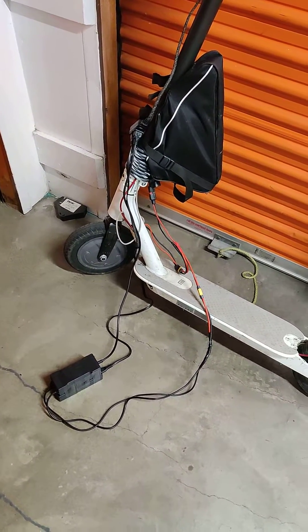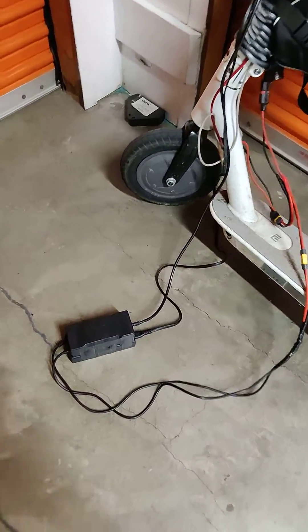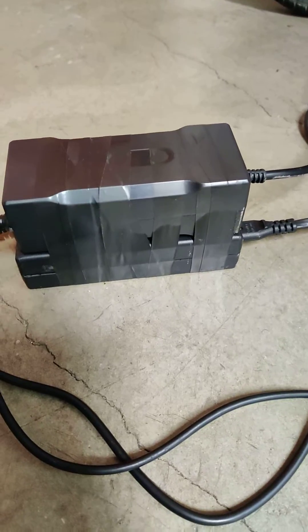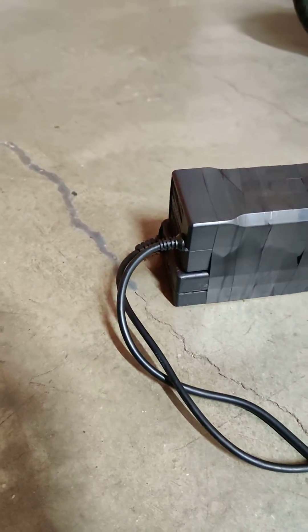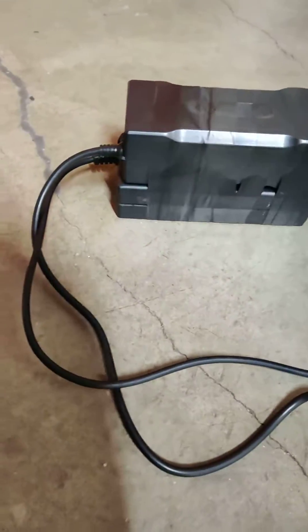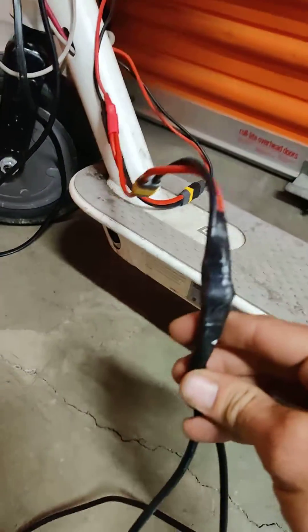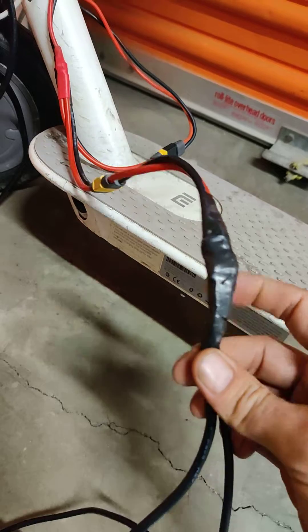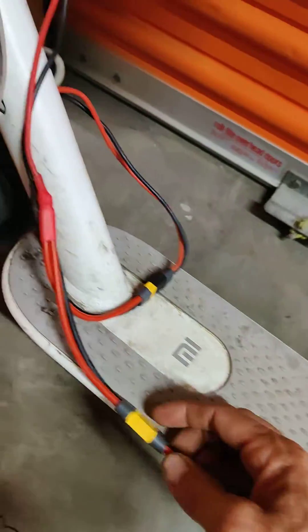I realized it was taking too long charging with just one 42-volt charger. The one on the top is 3 amps and the one on the bottom is 2 amps. What I've done is run these both in parallel and they go up into here where they're combined, creating 5 amps at 42 volts.